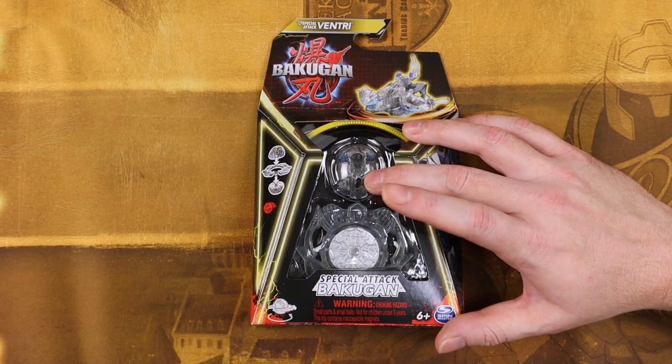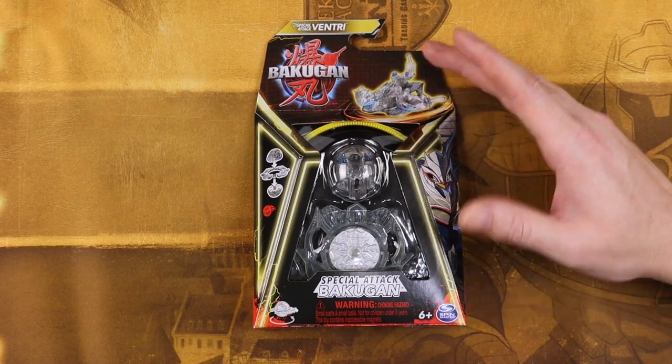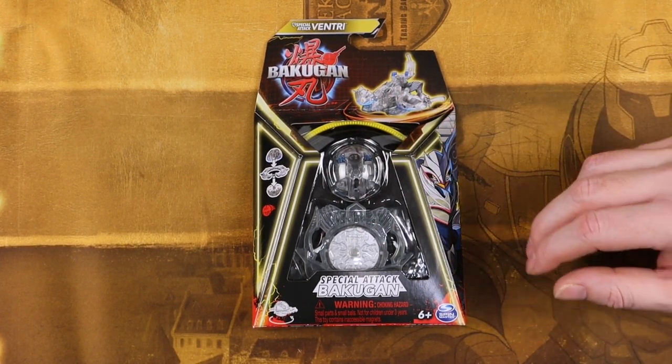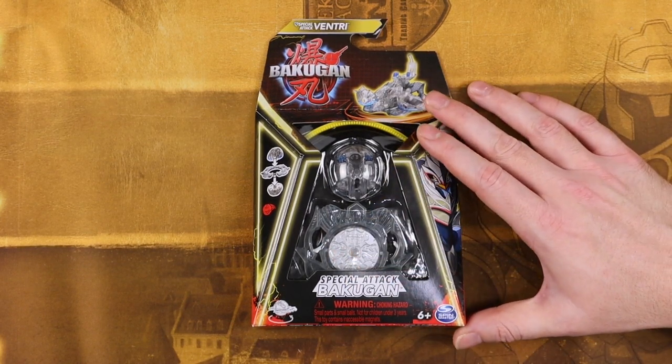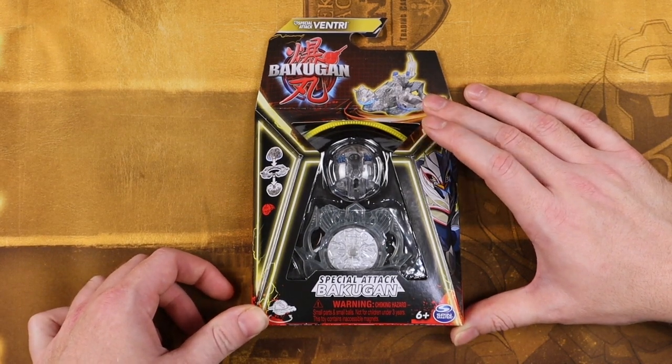This reminds me more of the Bey Warriors. I don't know if any of you remember those — it was from the time when Hasbro felt that Beyblade could do no wrong, so they made Bey Wheels, Bey Warriors, and Bey Raiders. Bey Warriors were kind of like this: they had an internal gyro that you pulled the lever on, but everybody kind of forgot about those in a jiffy.